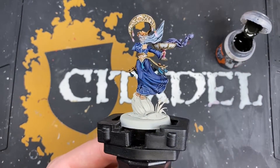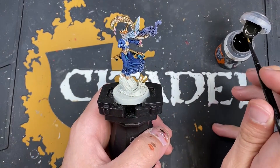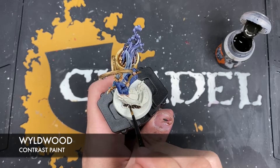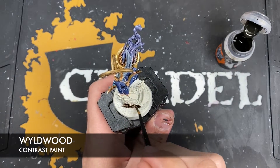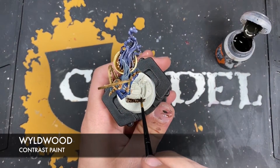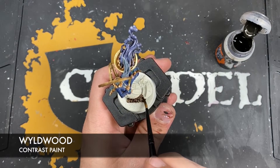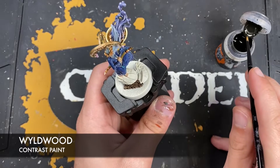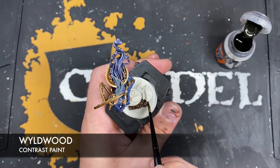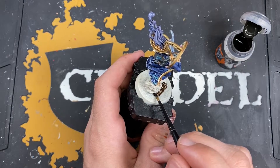With that, the Cenari Cathala is now finished - all that's left to do is the base. First we're going to grab some Wildwood and use this to paint in all of this soil here around the base of that ruined column. The reason we're doing it with Wildwood is because Wildwood is the closest match to Stirland Battlemire, which is what we're going to fill in the rest of the base with.